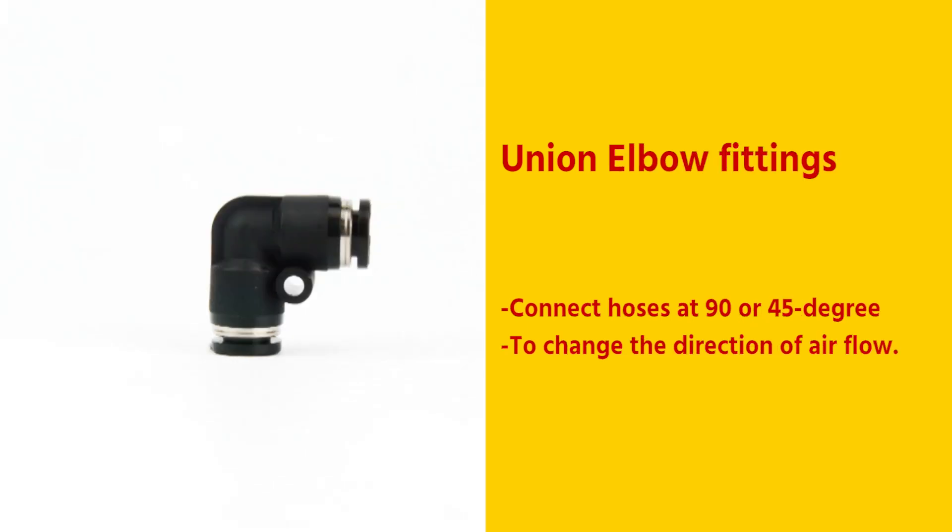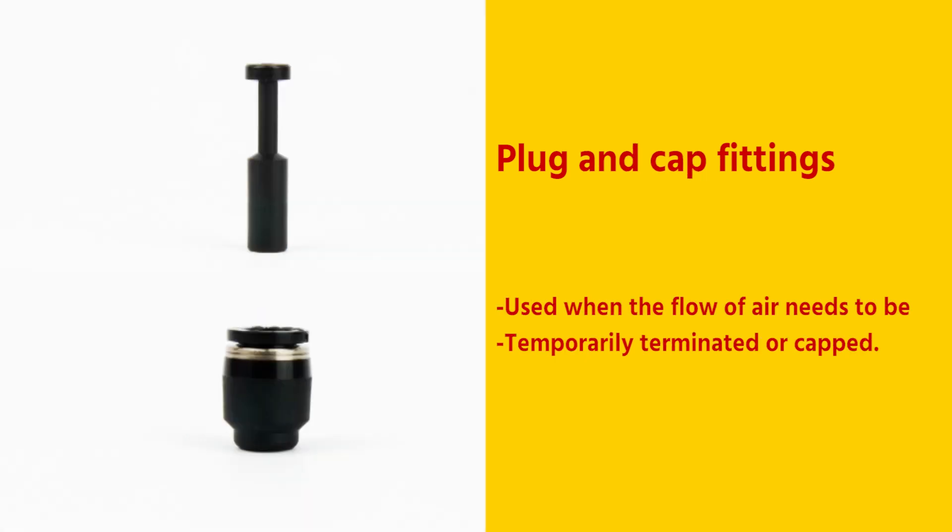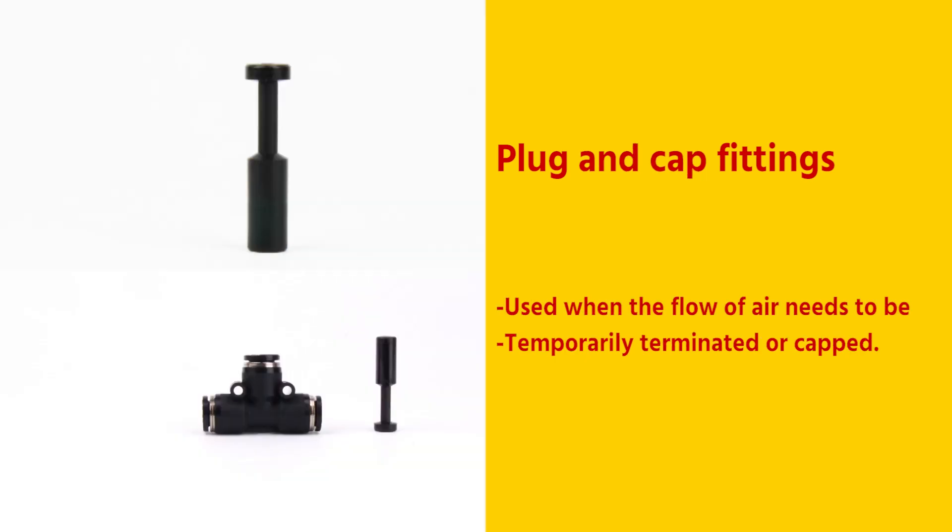Union elbow fittings connect hoses at 90 or 45 degrees to change the direction of airflow. Plug-in straight fittings connect hoses in a straight line whereby one port uses a push-in type connection and the secondary port uses a stem or plug-in type connection. Plug and cap fittings are used when the flow of air needs to be temporarily terminated or capped.